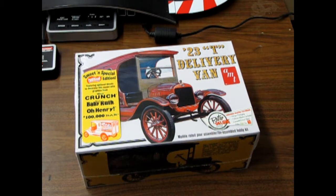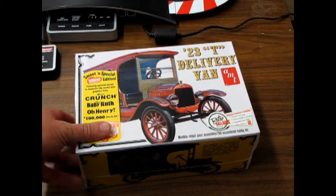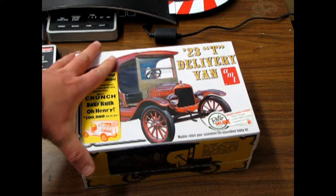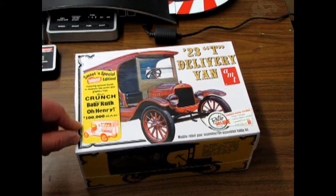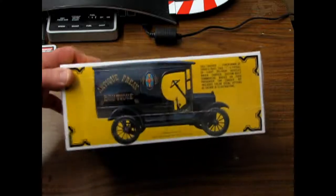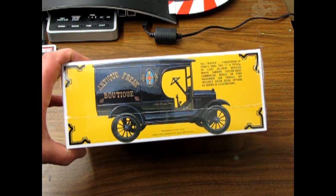Well, here we've got a special What's in the Box — the Model T Ford 1923T delivery van. This one is pretty cool. You get the stickers for the side of the van for Nestle Crunch, Baby Ruth, Oh Henry, and the $100,000 bar. And there's the side there with the Antique Freak Boutique.